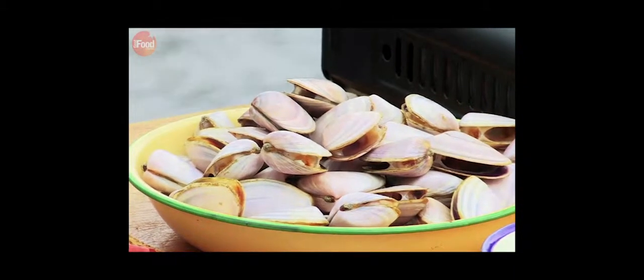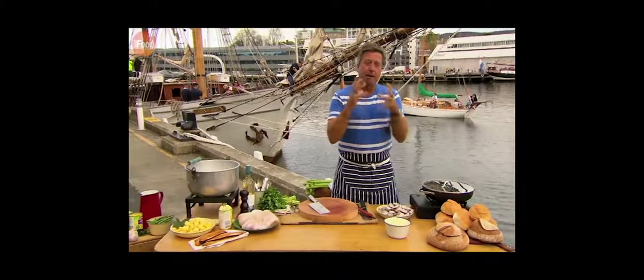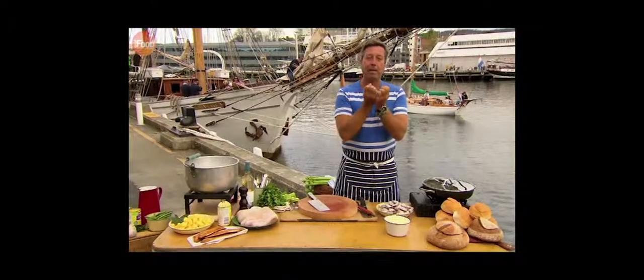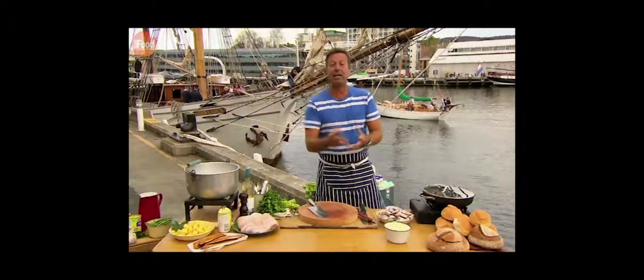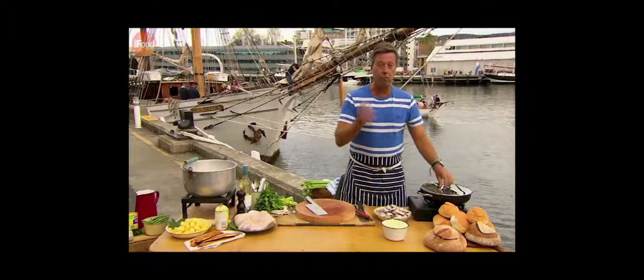First of all, I'm going to cook the clams. And it might sound a bit back to front, but I need the juice of the clams to become the essence of the chowder. That's the base. That's the stock. That's the thing that makes it something really, really beautiful.